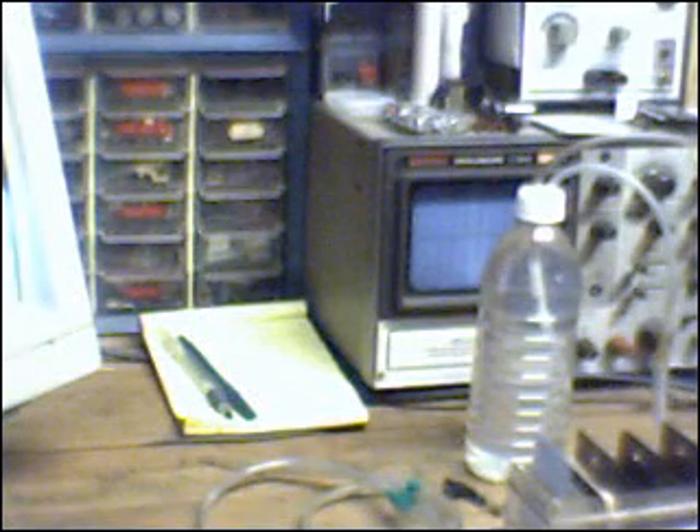Hello everyone, Zero Fossil Fuel here. Just wanted to give you a brief update of what I've been up to today. I took the opportunity to dismantle the cell, take apart my ship in a bottle, and redo the electrolyzer plate cavity. I'll give you a quick look at that.